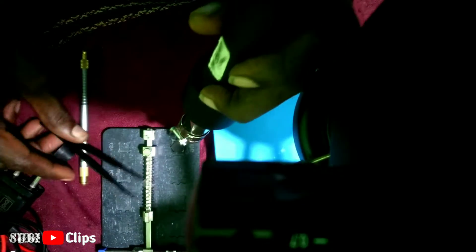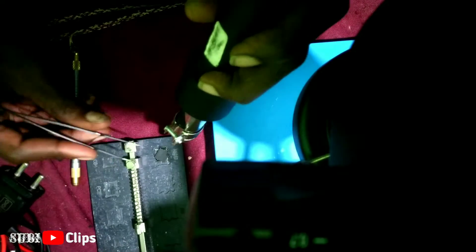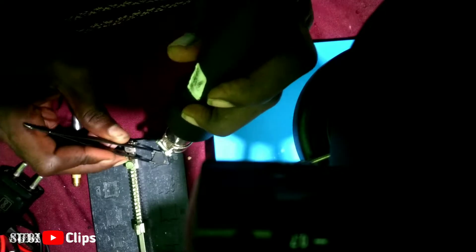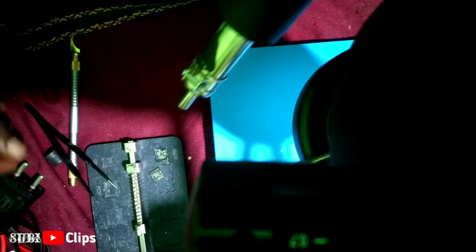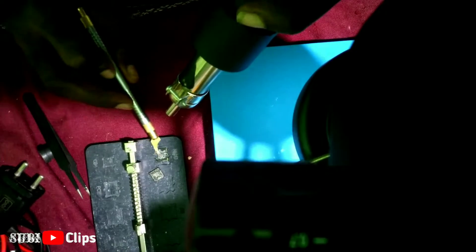Even if you fix the stencils, you can fix them. Once you build the stencils and change them, it's easier to fix. That's why you can do the engraving — use the stencils like this. Once you build the stencils, it will be easier to fix. You can fix it that way.